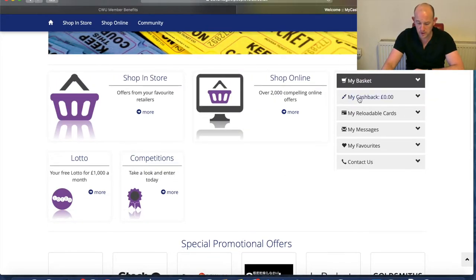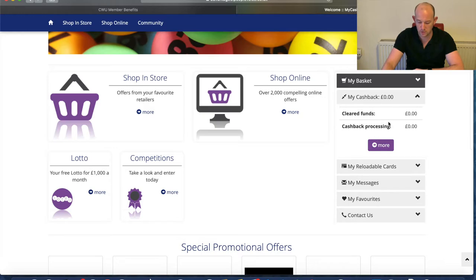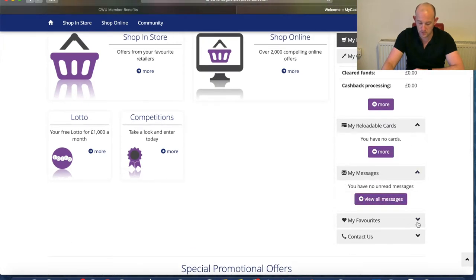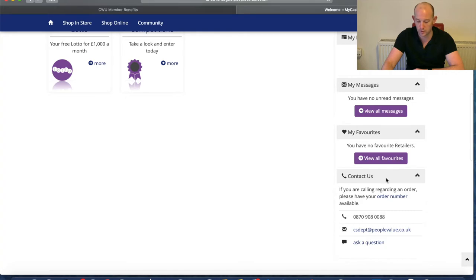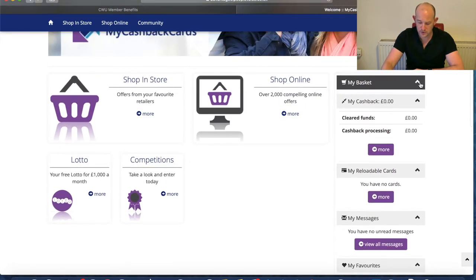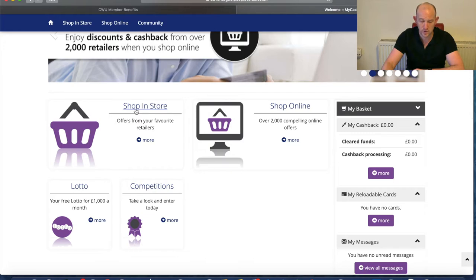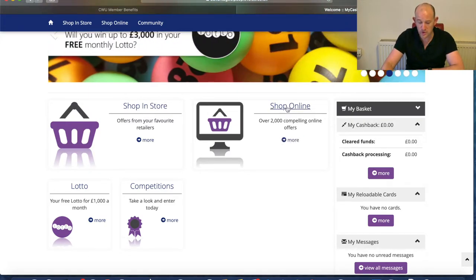Please like this video and subscribe if you haven't already. Now, on the account dashboard you've got: my cashback, cleared funds, and cashback processing — a summary of what you've got. These are the reloadable cards you may have stored and tagged, any messages, and you can favourite what you regularly top up. There are two real options for cashback: one is to top up a card which you store and use yourself in-store; the other is online shopping, which you can use almost instantly once set up.